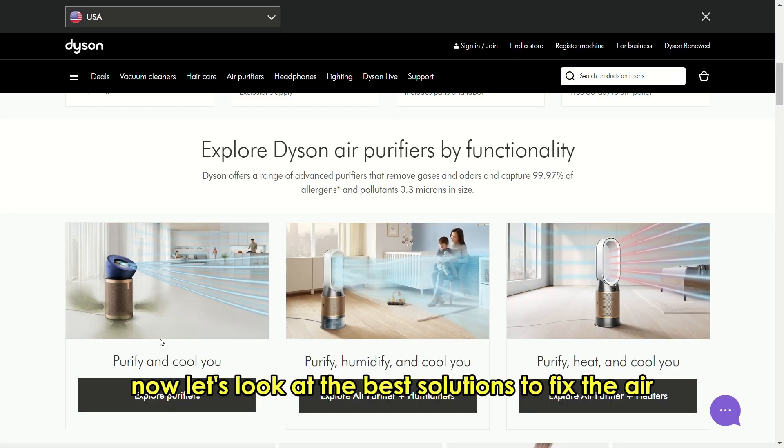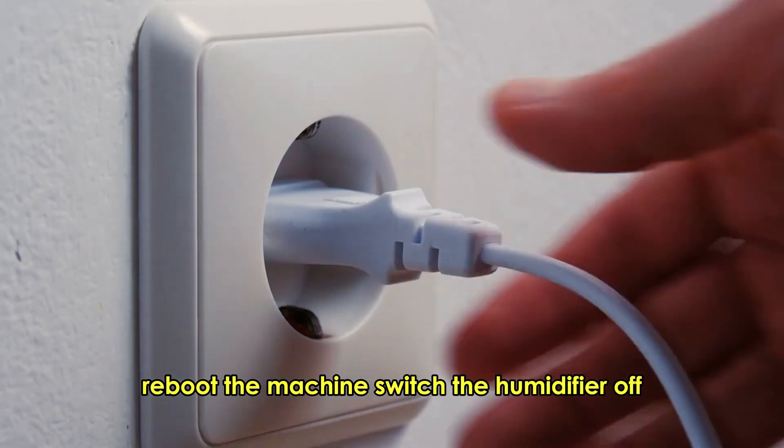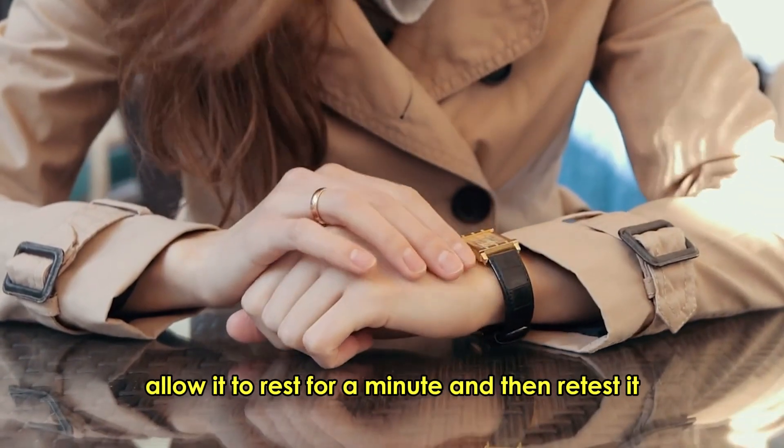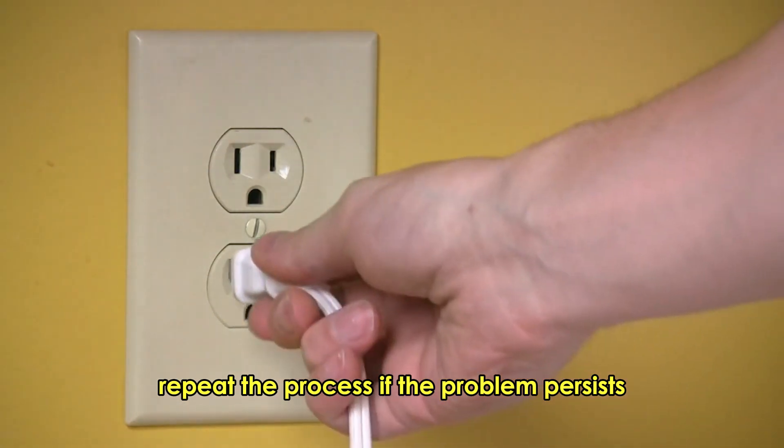Now let's look at the best solutions to fix the error. Reboot the machine: switch the humidifier off and unplug it from the main supply. Allow it to rest for a minute and then retest it. Repeat the process if the problem persists.